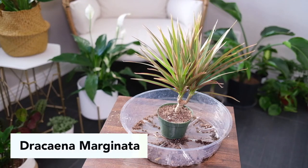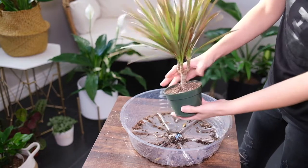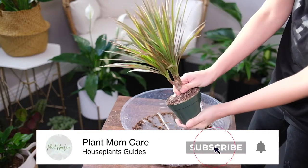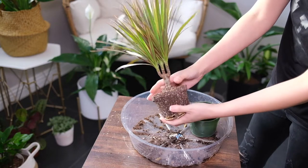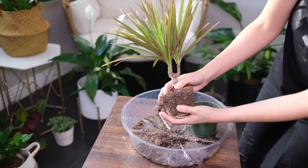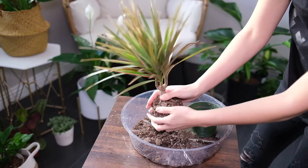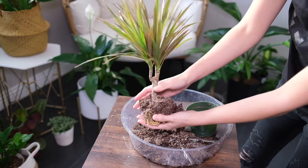Dracaena marginata, also called dragon tree, is a hardy and popular houseplant. It comes in several variegations of leaf sizes and colors. Some leaves are thin with deep green and red edges, reaching 35 inches long and 3 inches wide. It is a slow growing plant that can take many years to reach full maturity. It is popularly grown in offices as it doesn't need much care and the consistent heat and light is suitable to its growing needs.